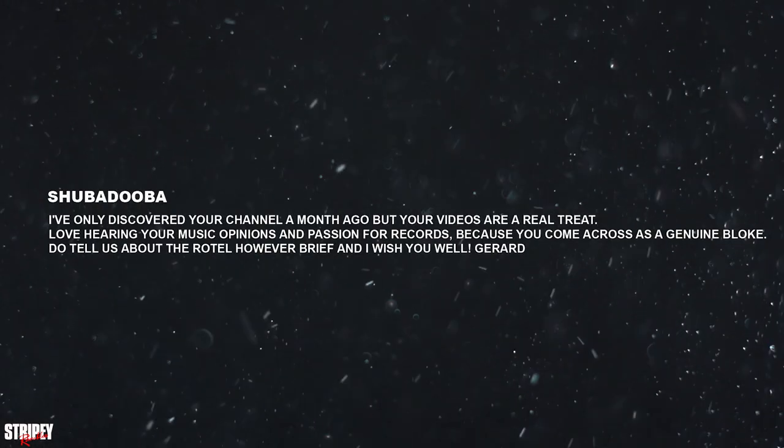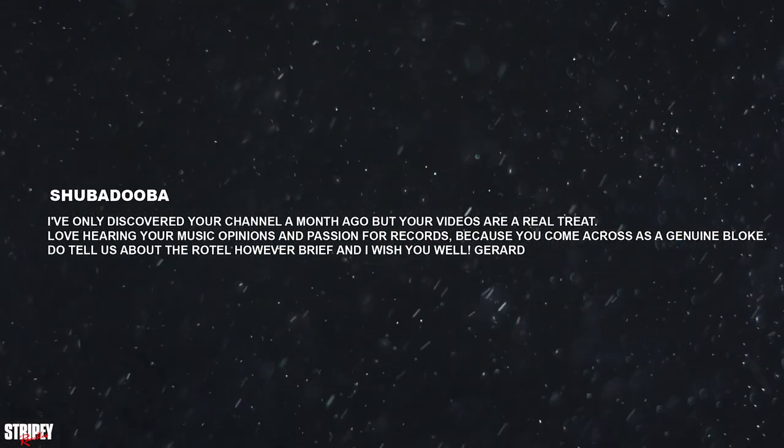Hello, welcome back to the channel. Thanks everyone who commented on the last video, it really means a lot. I've got a new subscriber — his name is Shabadooba — and he wrote on the last video: 'I've only just discovered your channel a month ago but your videos are a real treat. Cool name by the way, really cool name Shabadooba.'